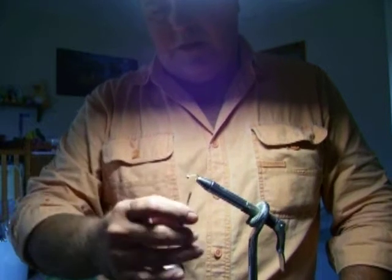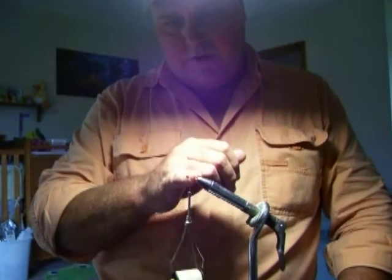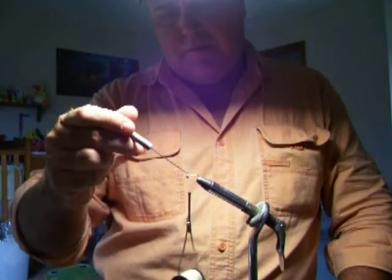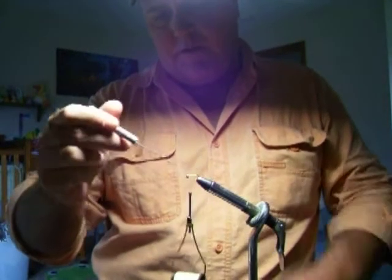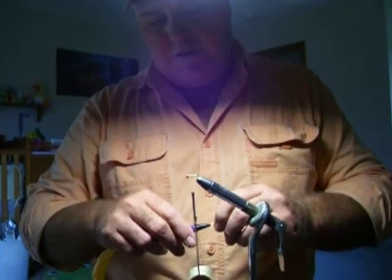I make a little thread ball behind the bead, run it up, and then when you get up here — right here — I'm leaving a little trough in the thread. You can see that right there; that's going to be my main tie-in point for this yarn. It's going to kind of help lock it in place.